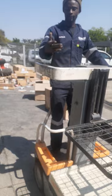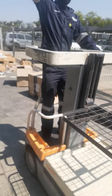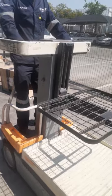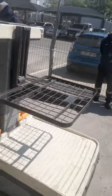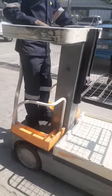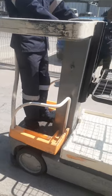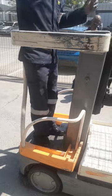If I'm in the warehouse and need to pick something at a higher level, we do not raise the machine while it is moving. You have to wait until you are in the correct position before lifting.